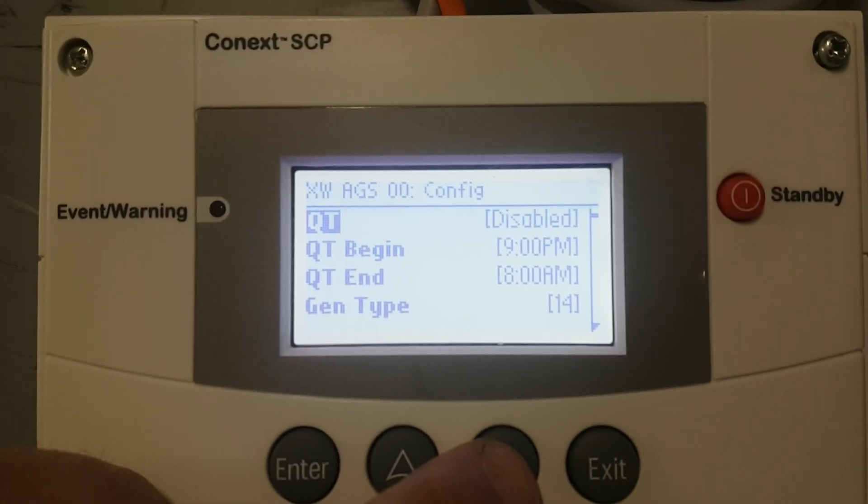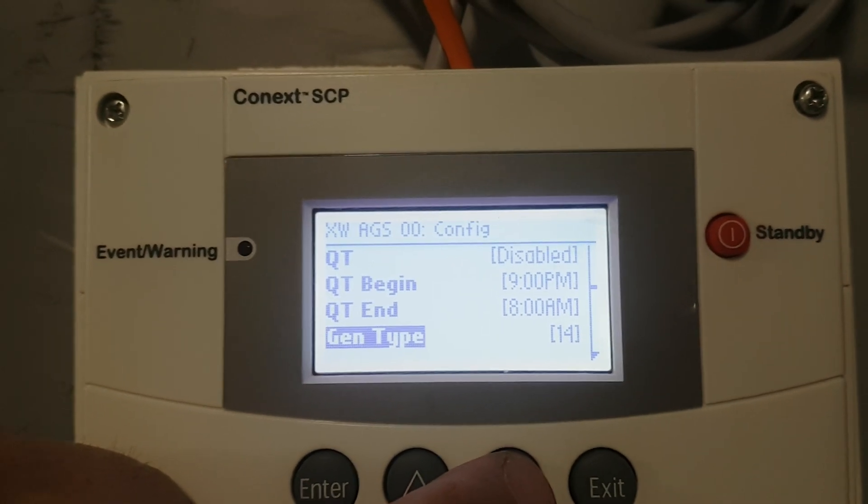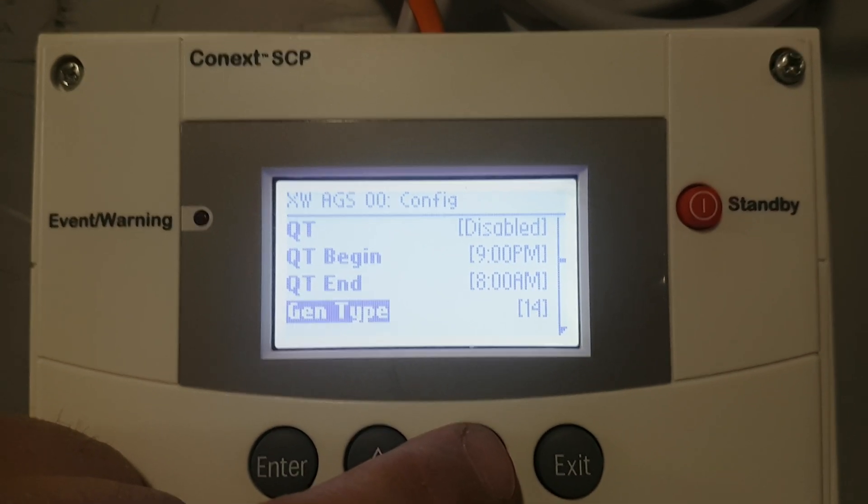In advanced settings you can configure your different generator type. This is a type 14 — there are many types — whether which relays you're going to use, what timings you're going to use.